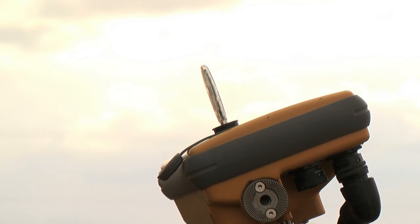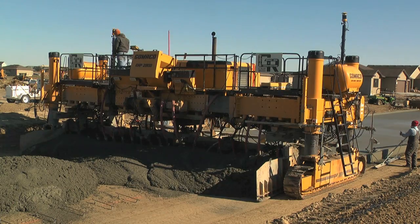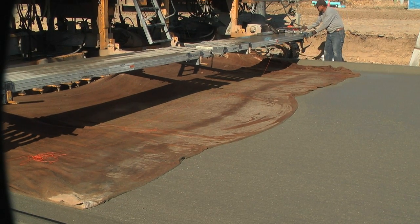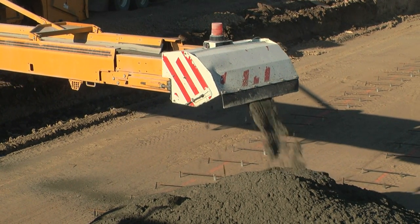I don't have to wait for staking from the engineer, things like that. So it is faster, and it should make this more efficient and hopefully lower the costs of paving. The millimeter GPS on our paving equipment has really been working good. A small project like this, just a few blocks, overall it saves us several days.